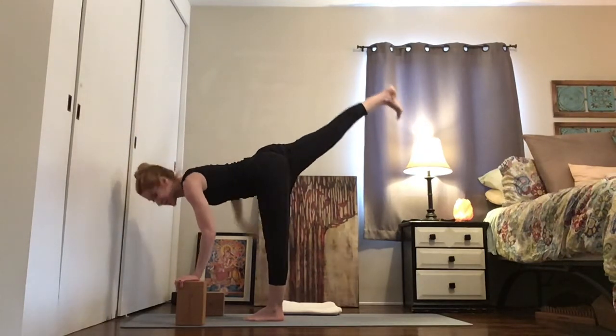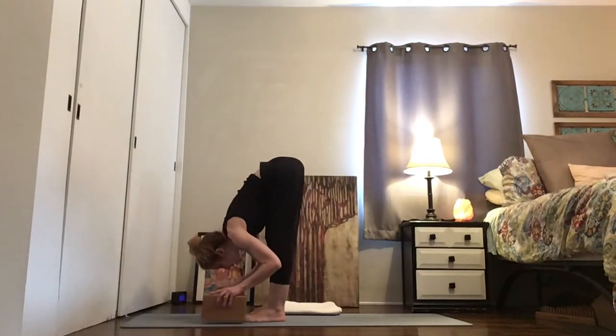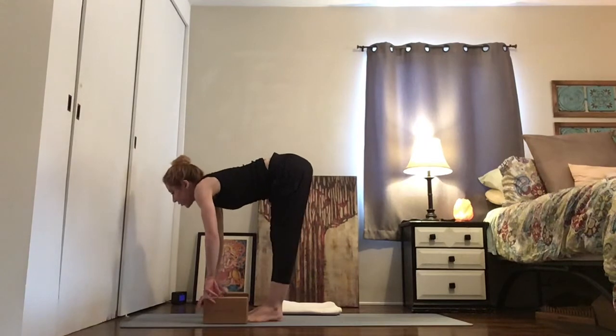Land your right hand. Point your right toes down and land your right foot down. Now with your variation — inhale forward, exhale and fold.